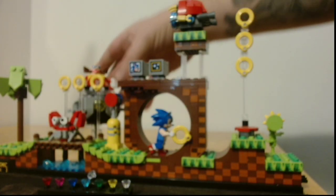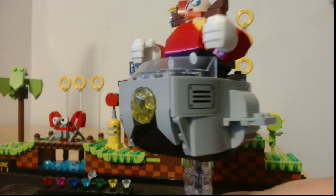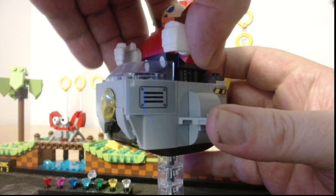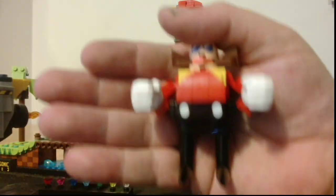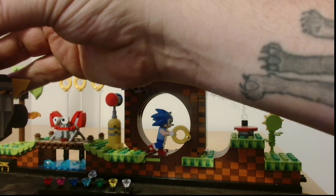And then of course, you can't have a Sonic collection without Dr. Robotnik. He also comes out and he does have his skinny legs — popping up, there we are. Nice little skinny legs; he definitely skips leg day.